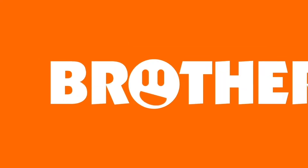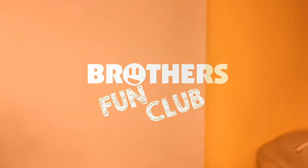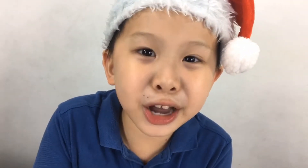Oh! Merry Christmas! Hi guys, welcome to Brothers Fun Club. Today we're making fake snow.